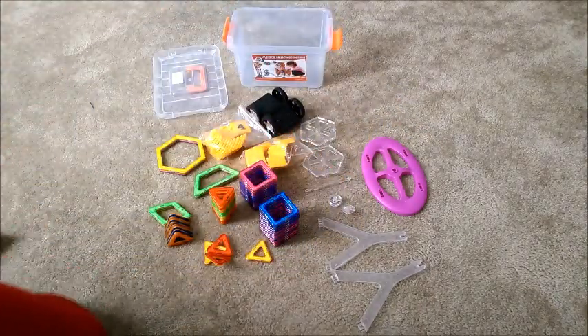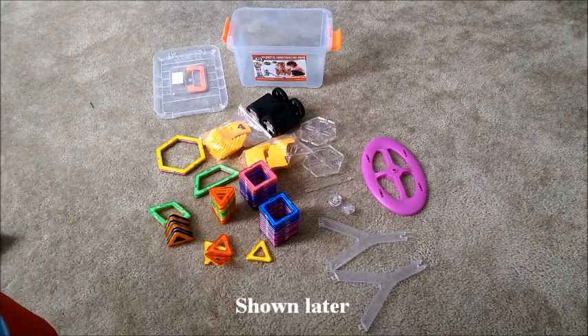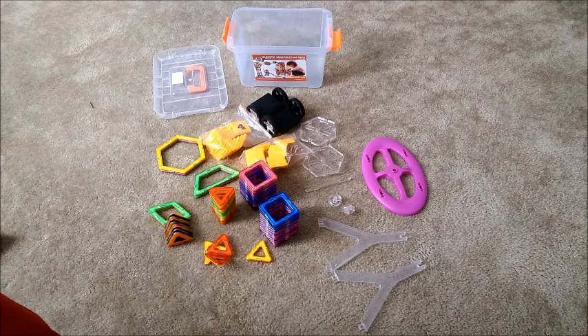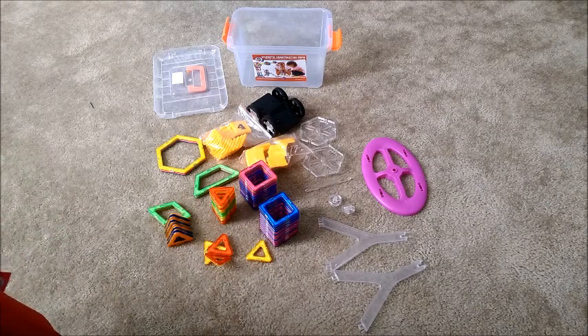Now the reason I got this set — I had another one and it was a smaller set and I really liked them, and the kids play with them. But I wanted a larger set because you're somewhat limited in the things that you can make with a smaller set. It was a different brand, but these are compatible with that brand with the different sizes. So that's real nice to be interchangeable and compatible.